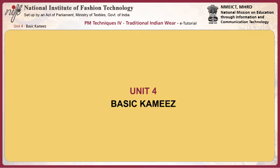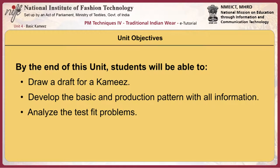This unit, Basic Kameez, helps you to understand the development of the Kameez basic block with sleeve through a combination of video demonstrations and textual content. The final review session invites you to reflect on what you have learned. By the end of this unit, students will be able to draw a draft for a Kameez, develop the basic and production pattern with all the information, and analyze the test fit problems.